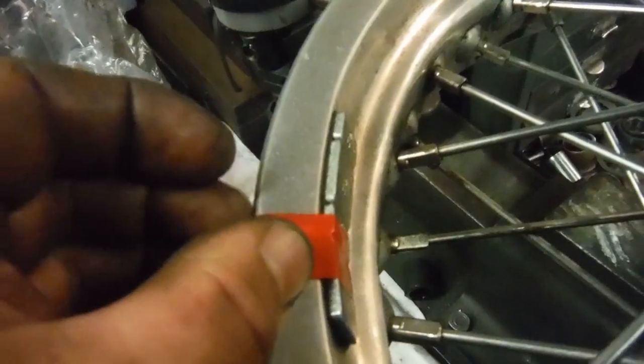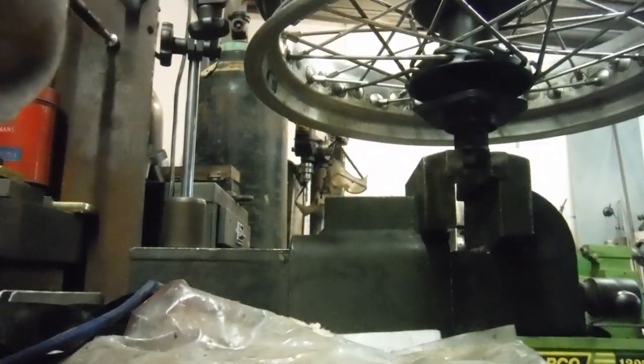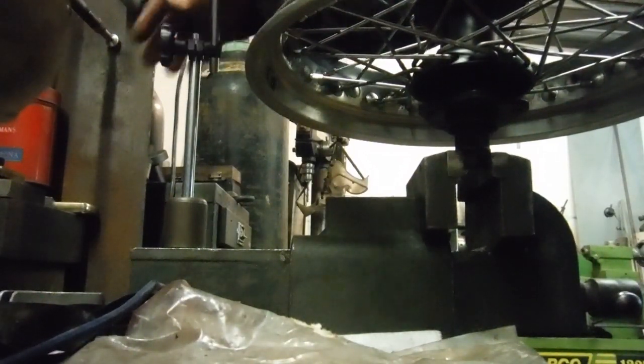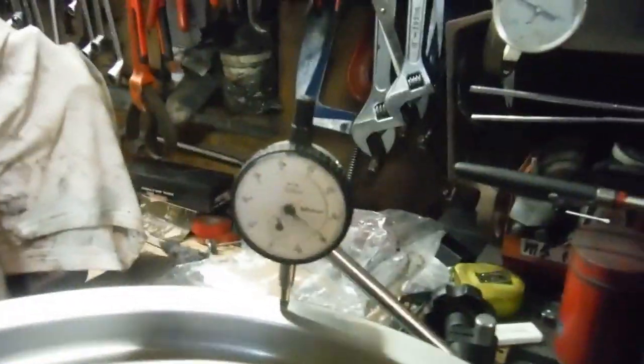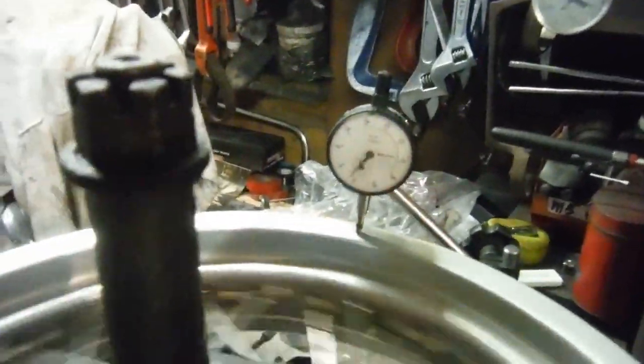I'll take my marking tape off the edge of the rim — it stuck quite well this time — and just reset the dial gauge on the edge of the rim to check any side-to-side runout we may have. That's well under half a millimetre as well, so I'm very happy with that.